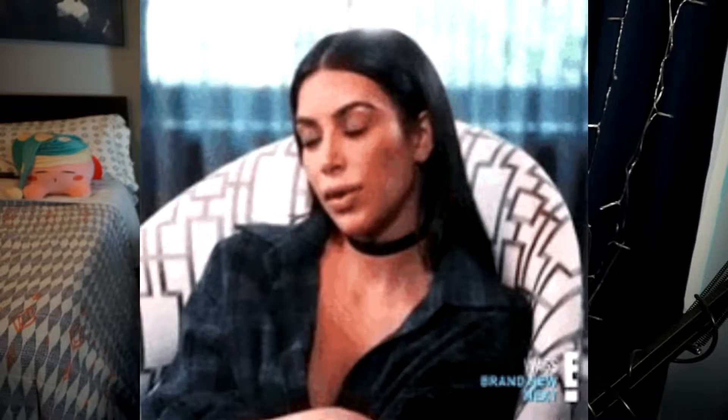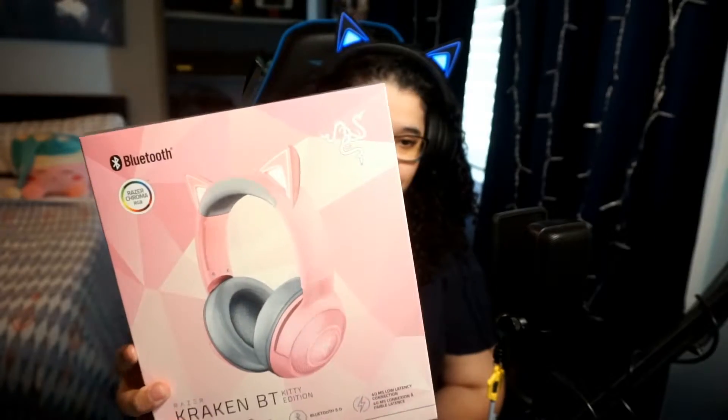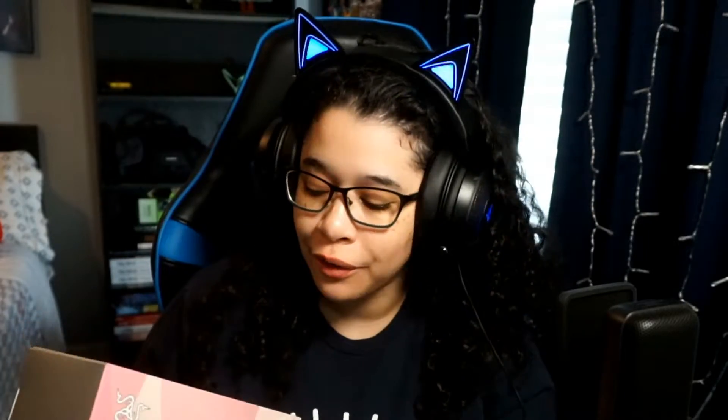Hi guys, it's Mandy from MandyLee Plays, and in this video I'm going to do an unboxing slash impressions — I know you're all gonna roll your eyes, but hey — of the Razer Kraken BT Kitty Edition. These are indeed the ears you see on my head right now, but there's a crucial difference to this one.